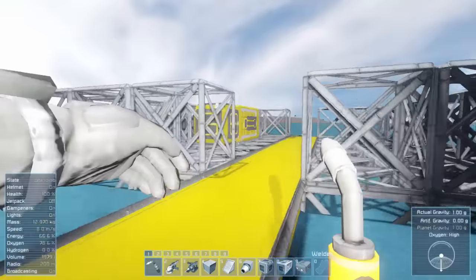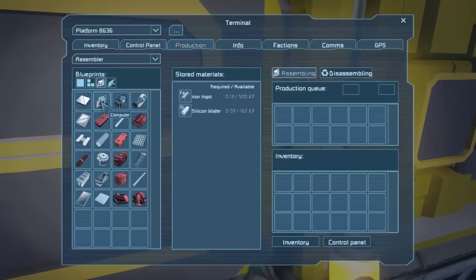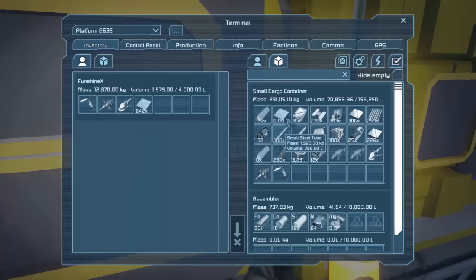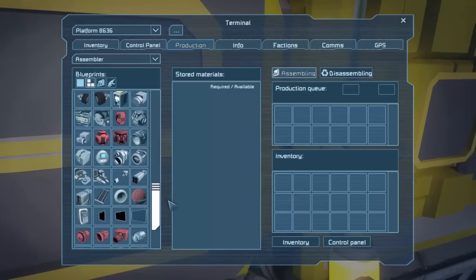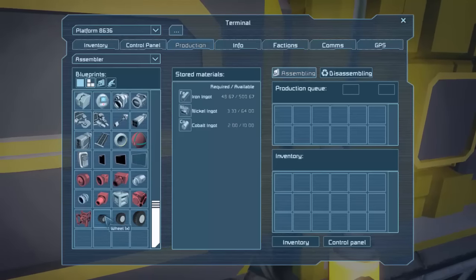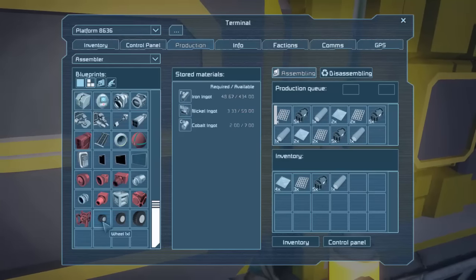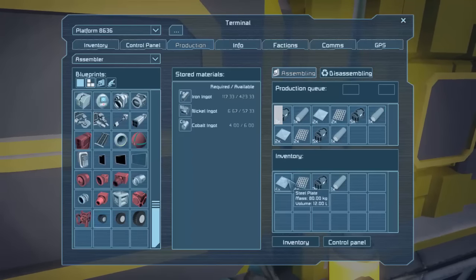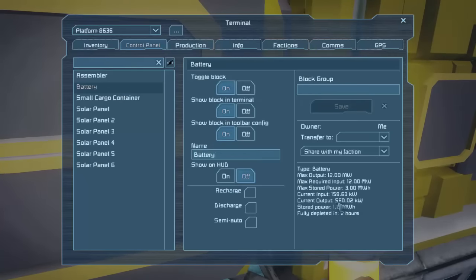Now let's go see if we can craft something on the assembler without that horrible noise — we should have a good supply. So let's go to production. What do we need? We don't really need anything, I've got so much stuff. If we go into some of these blueprints, I know we're going to need tires. Let's get some wheels — four of these wheels. I like these blueprints; I didn't know about this in the last season, but if you need to make four wheels and you don't know how much stuff that is, you can just click on it and it'll queue it up and make exactly what it needs. So that's pretty cool. We can look at our battery and see how it's doing — outputting 560 kilowatts, inputting 159. We're fine to run our assembler just on the six solar panels as long as it's daytime.